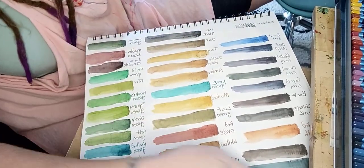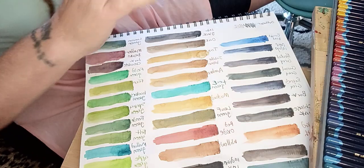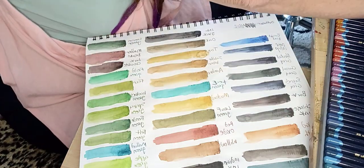Hey guys, so I just swatched my Derwent kit. It's the Inktense — that's the back of the can. I got the really big one. There's the front, it's the 72-count one.